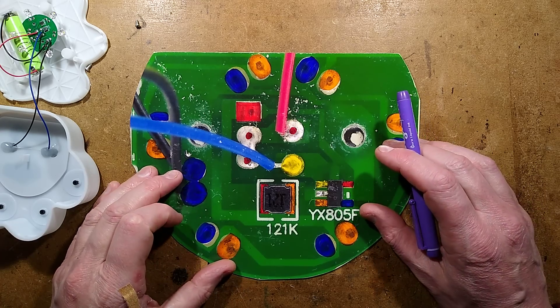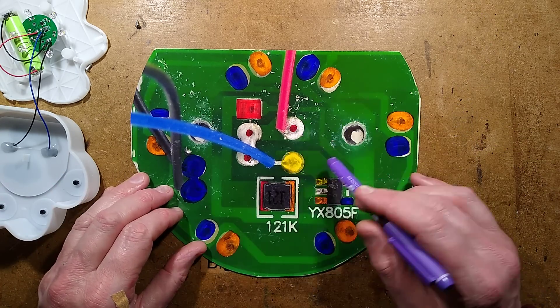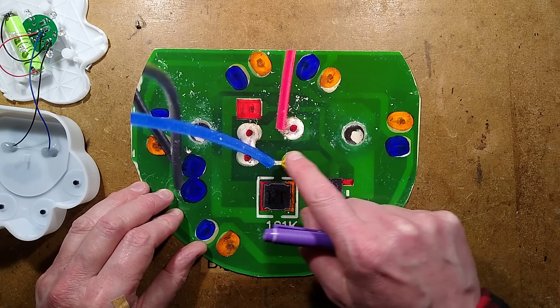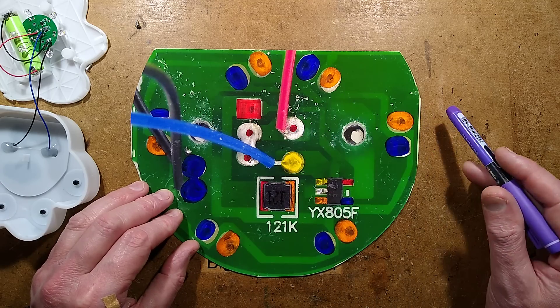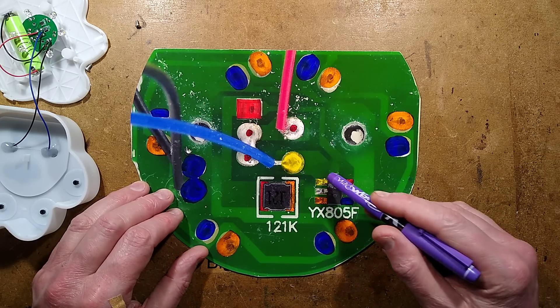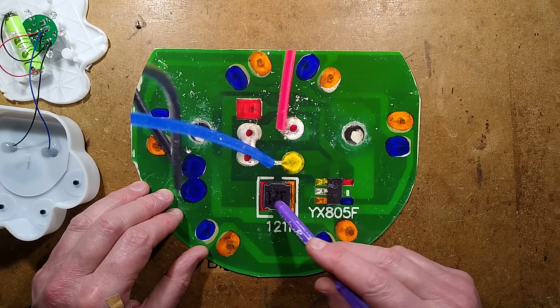Let's take a look at the circuit board — refreshingly, I didn't have to actually remove it from the unit this time, so all the wires are in place. That speckle is plastic dust from taking those screws out. It's a very bare circuit board — really just the switch here and the chip here, the YX805.